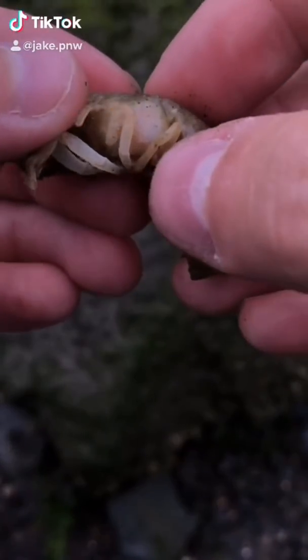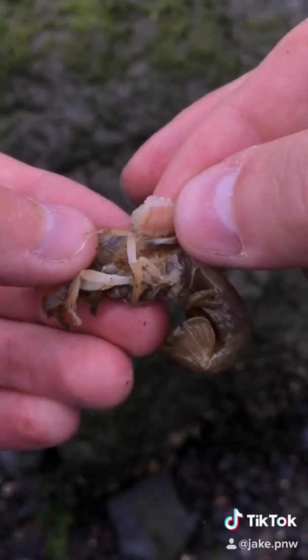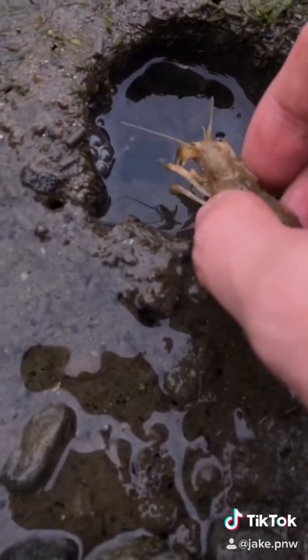This little baby shrimp's name is Gilbert. Poor little Gilbert is infected with a blood-sucking parasite. We're taking this parasite out so that Gilbert can get back in the ocean and play with his friends. Have a great week, Gilbert.